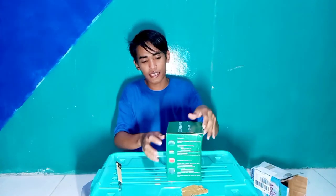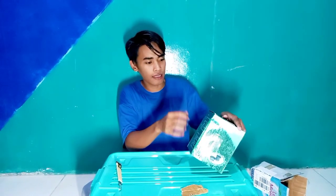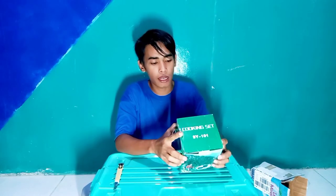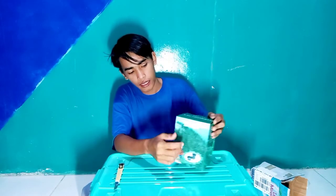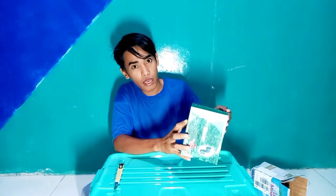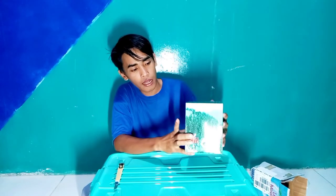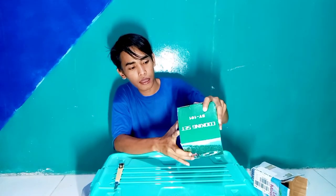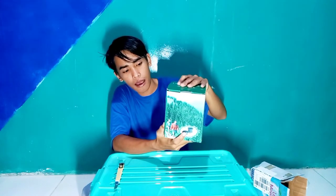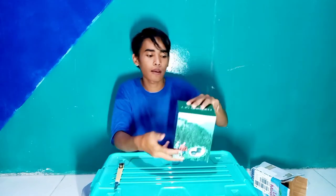Oke, dan ini nestingnya. Ini ada yang penyok, tapi gak tau dalamnya penyok atau tidak. Oke, dan ini bentukan dari nestingnya. Ini nesting SJ101 yang saya beli dengan harga Rp 76.000. Dan ini depannya. Ini tampak atas. Ini tampak samping. Ini tampak sampingnya lagi. Dan ini tampak sampingnya lagi.